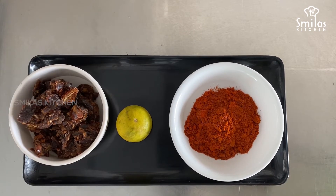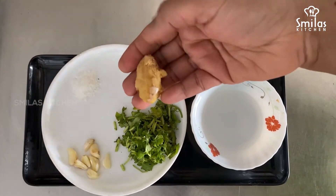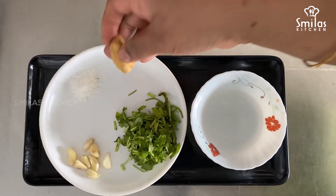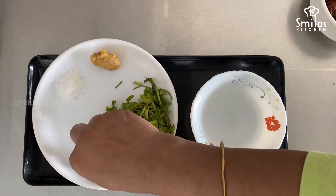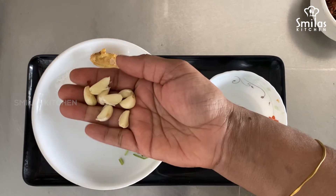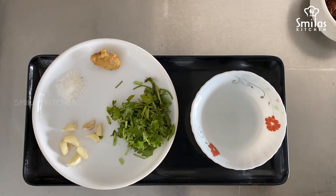1 charnarang. 1 inch of ginger. 1 cup of rice, 10 or 11 pieces. 1 tablespoon of rice.